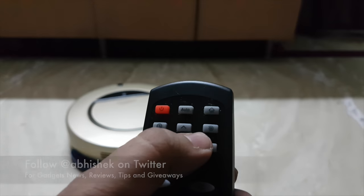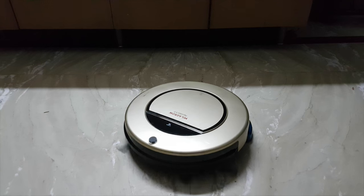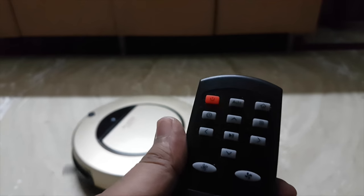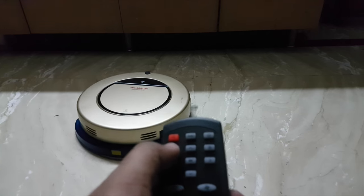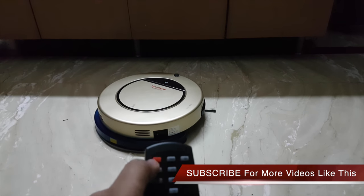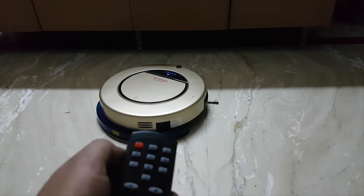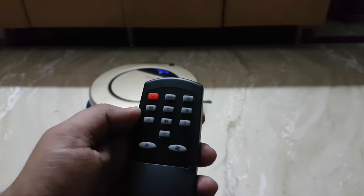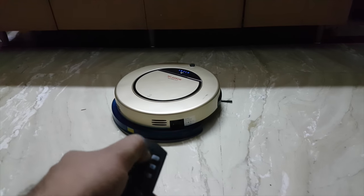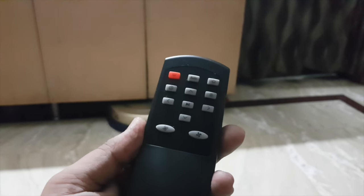There is also a button to make it do a round, and right now it is doing a round. You also have other buttons like setting a timer, and you can turn the robot off and on by pressing the red button. If you want it to run on its own, you can set it to auto mode.